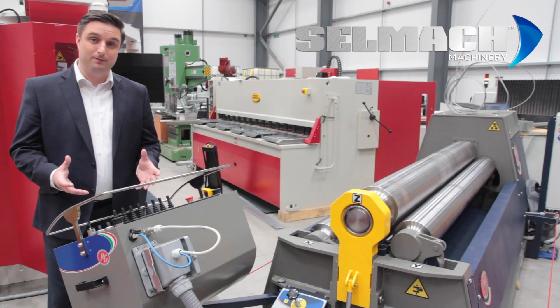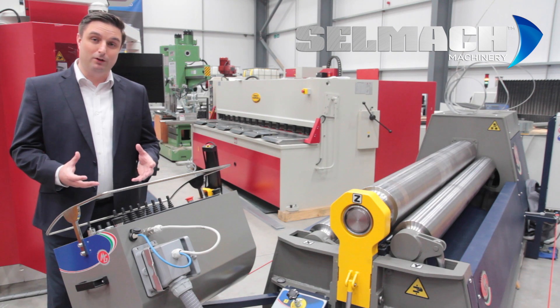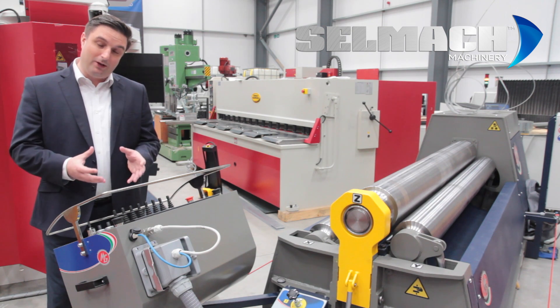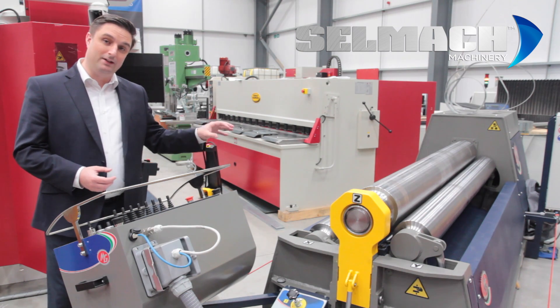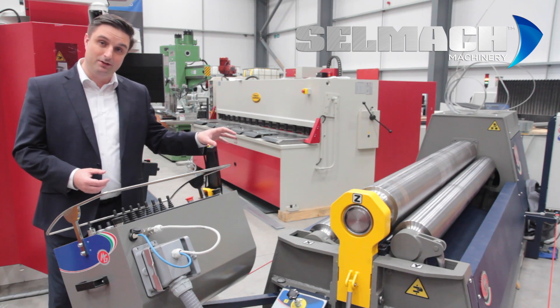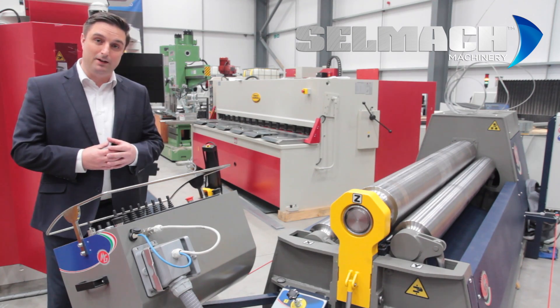I'd like to now show you how easy it is to use this machine. I'm no skilled technician — I've had very limited experience in rolling material. But I'd like to show you how easy it is to recall a program that's been rolled, corrected and saved by a skilled technician, and how easy it is for someone like myself to recall that program and roll some parts.